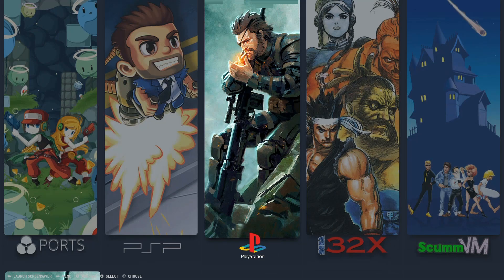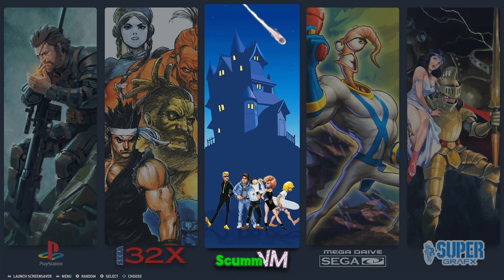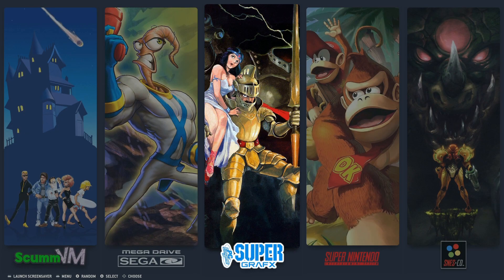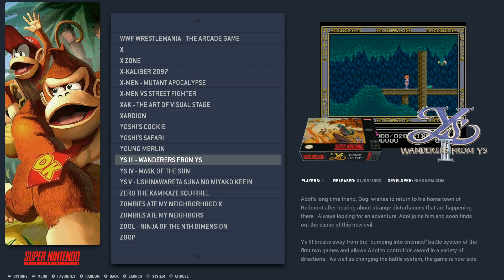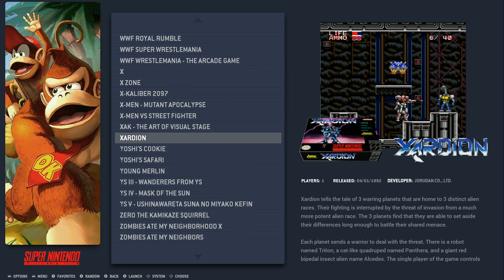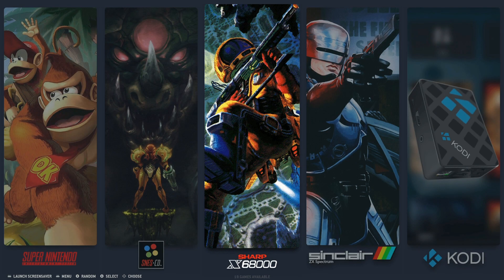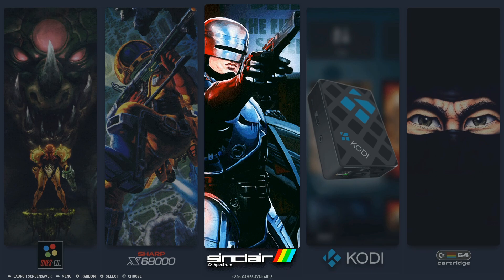Sega 32X has 37 games; ScummVM has 44; Sega CD has 119; Super Grafx has 5. Super Nintendo — wow, that's a lot — and this will also include Super Famicom games plus some hacks. SNES CD has 19. Sharp X68000 has 172. ZX Spectrum/Sinclair has a lot: 1,291.